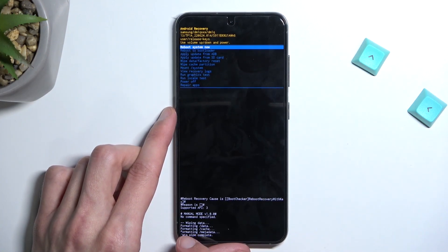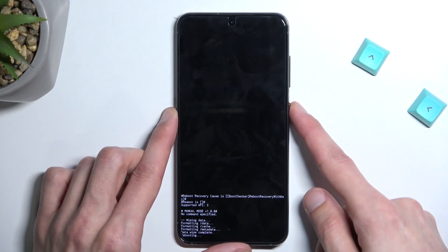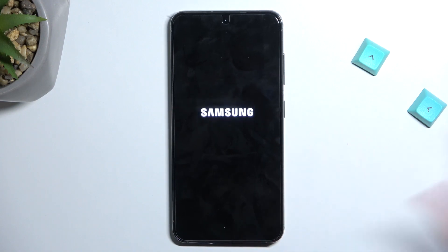Once Wipe Data / Factory Reset is selected, press the power key to confirm it, and again confirm Factory Data Reset. As you can see at the bottom, we now have a data wipe complete message. Reboot System Now will be selected by default, so press the power key once more. This will continue resetting the device in the background — the process takes under a minute, so I'll be back once it's finished.